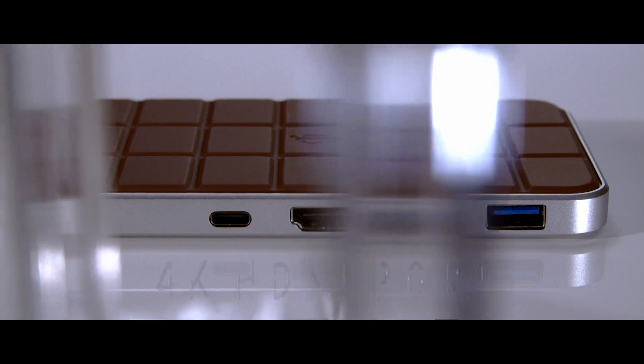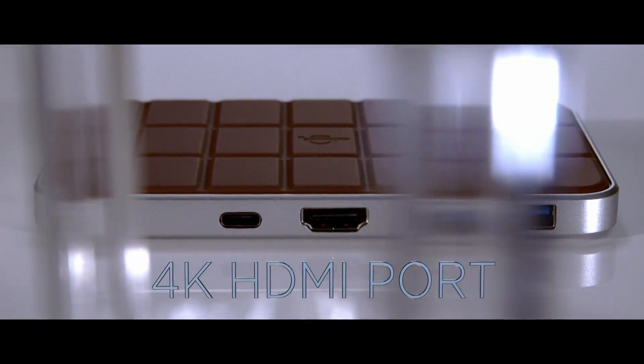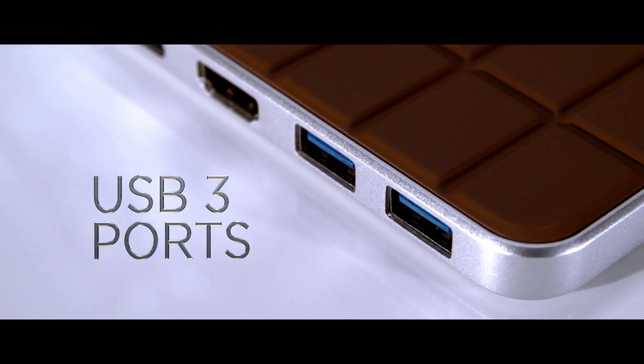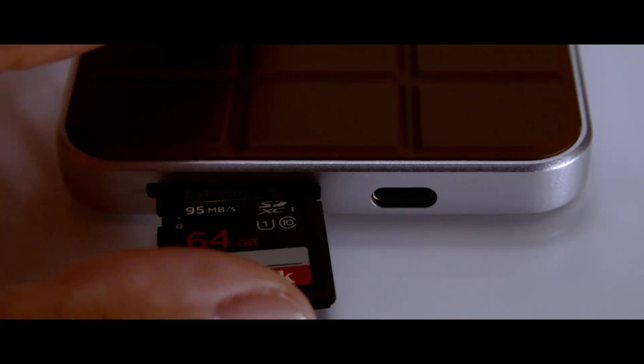Adding a second display is simple with a standard 4K-ready HDMI port. Also included are two backward compatible USB-A ports and an SD 3.0 card reader.